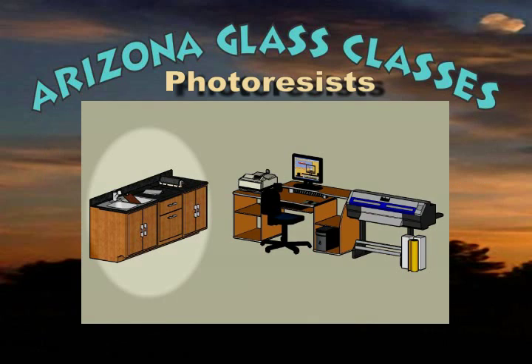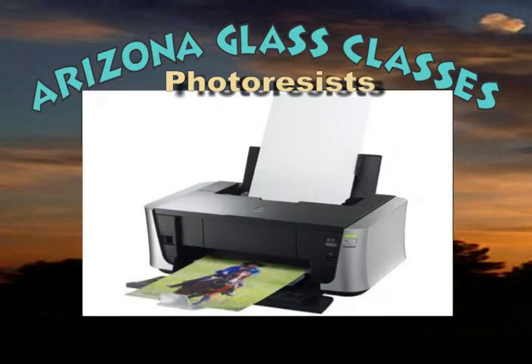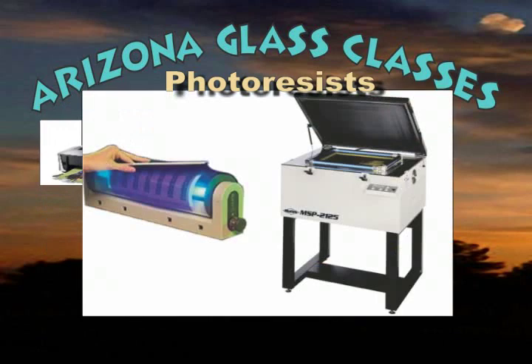Photo resist stencils are made of an ultraviolet light sensitive material that is resistant to the sand carving process. The material is exposed to a UV light source with a film positive image between the light source and the film. Depending upon the type of film, after exposure it may require a simple workshop process before the material is applied to the item to be sand carved. To create photo resist stencils you will need either an inkjet or laser jet printer and either vellum or transparency sheets to print the film original. You will need an ultraviolet exposure unit, ranging from small one-bulb electrolyte exposure units to large new arc halide floor units. You can also make an exposure unit yourself, and Arizona Glass Classes Forum has a set of plans on their forums just for that.